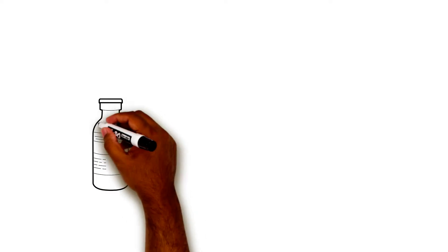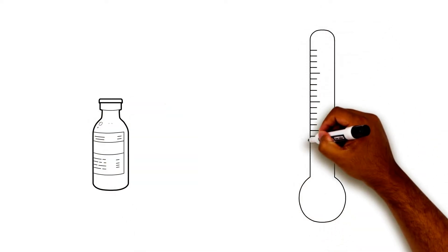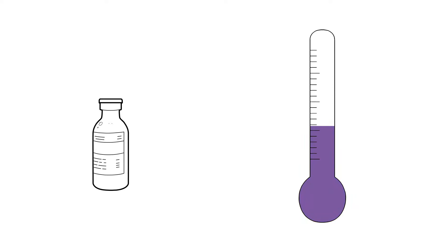Cold insulin can sting. So if you keep insulin in the refrigerator, make sure to let the insulin warm up to room temperature, because room temperature insulin is usually more comfortable.